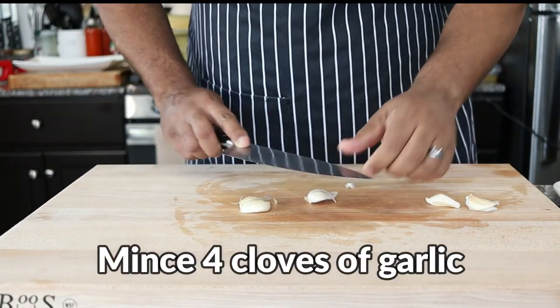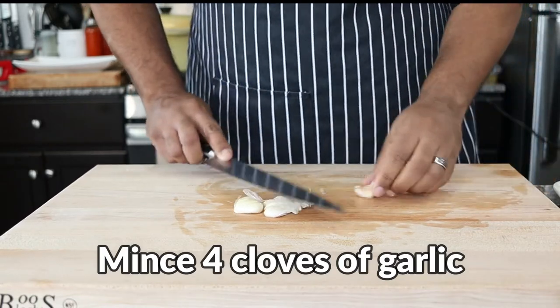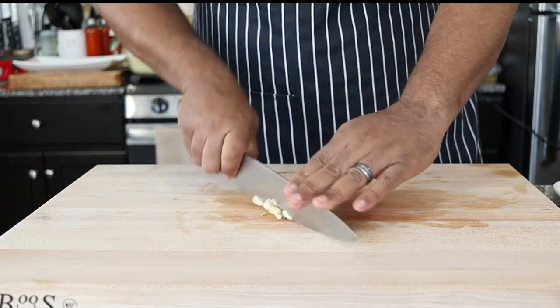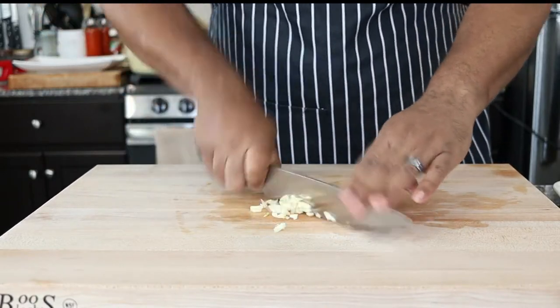Give those a quick smash to release the cloves. I love garlic — not only because it makes whatever you're cooking better, but it has a ton of health benefits as well.